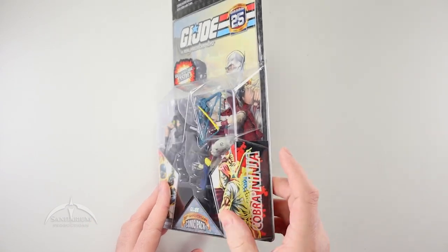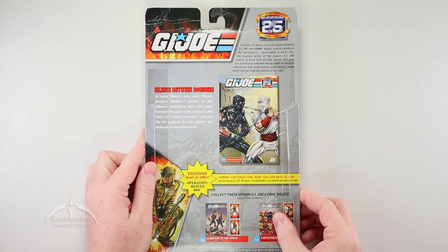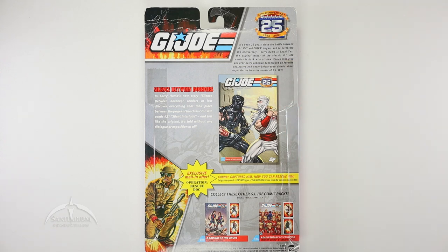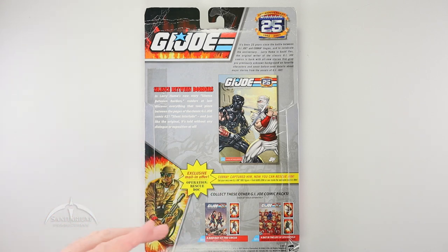The side has the Cobra Ninja call-out, G.I. Joe Ninja call-out, and UPC code. On the back we have what's included in the package — the traditional 25th Anniversary G.I. Joe synopsis, and information about the included comic. This is a new comic written by Larry Hama, Issue number 21B, which takes place right after Issue 21, the Silent Interlude comic. We also have a couple of other figure packs in this wave: Bad Day at the Circus with Tomax and Zabont, and A Day in the Life of Springfield with the Crimson Guard and the Cobra Officer. There's also a cool mail-in exclusive offer for Operation Rescue Doc.